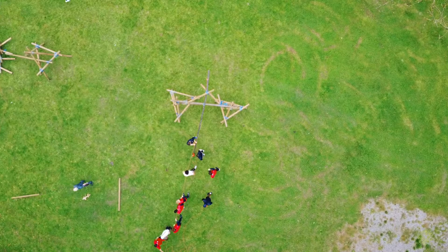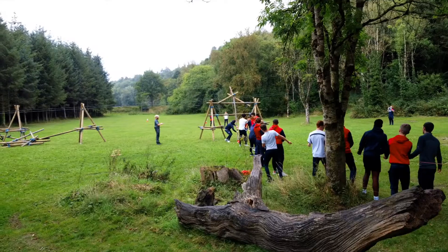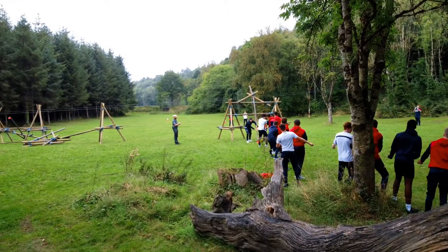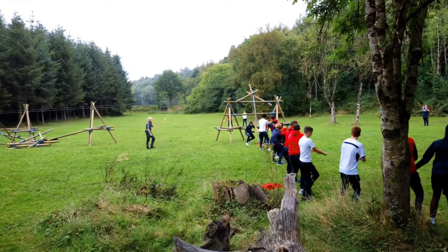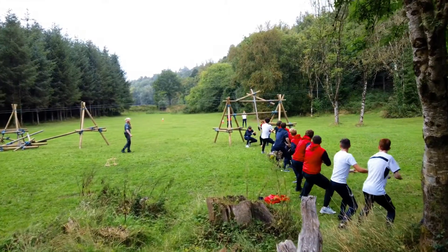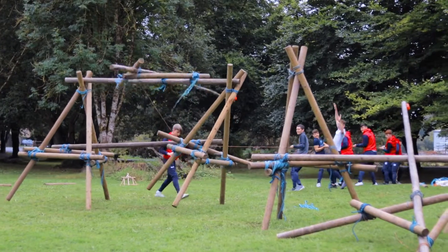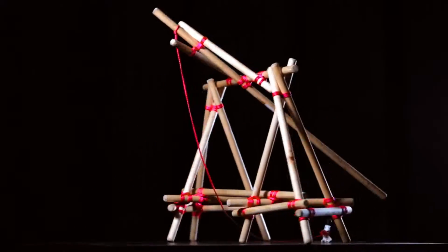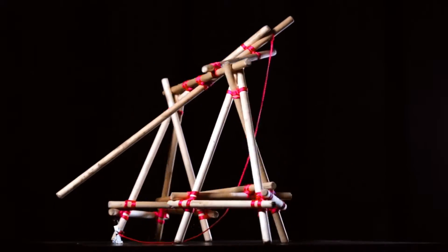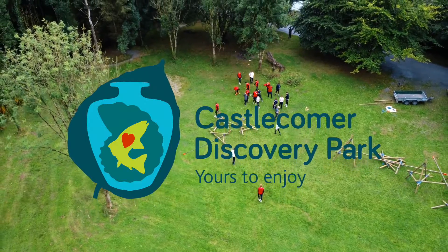Ideally, given the size of our catapult, we would need at least six people to pull on the rope to give enough potential energy for our projectile to fire into the distance. Now, if we add too many people to pull the rope, we run the risk of creating too much kinetic energy, which leads the catapult to crumble under the force. So if you're interested in building your own historic catapult, call down to Castlecomer Discovery Park to put your knowledge to the test.